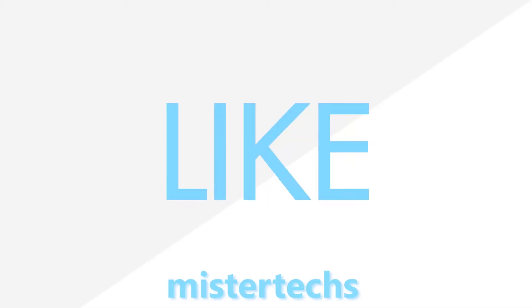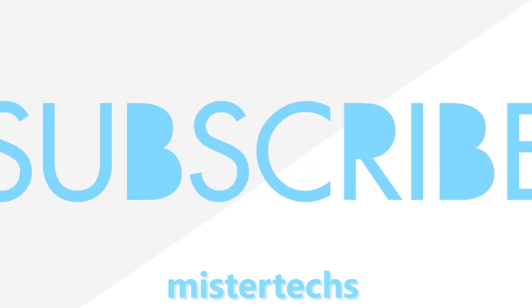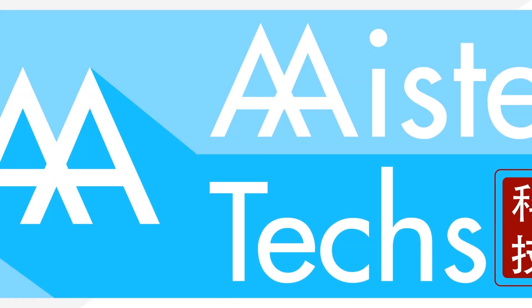Thank you for watching. If you like this kind of video, remember to like it, share it with your friends and subscribe to the Mr. Tech YouTube channel.